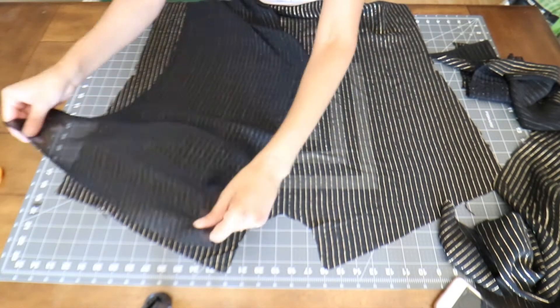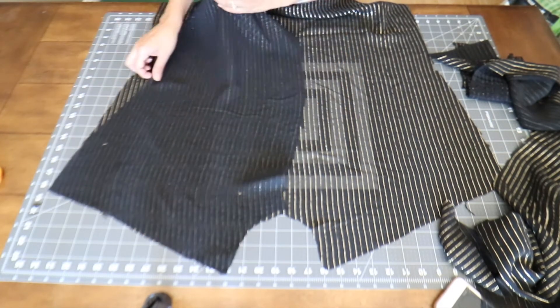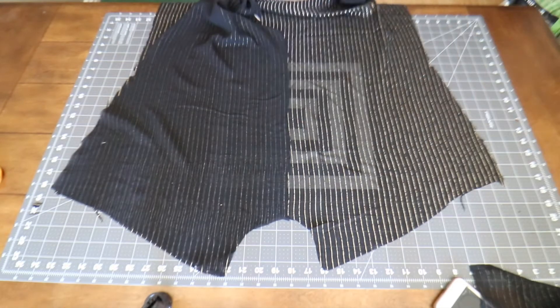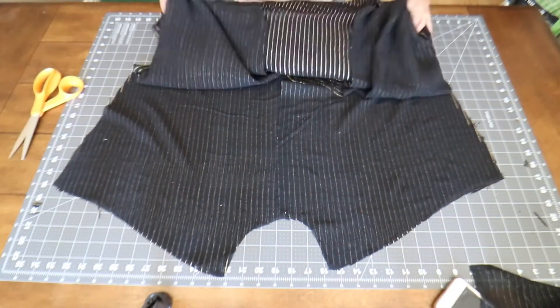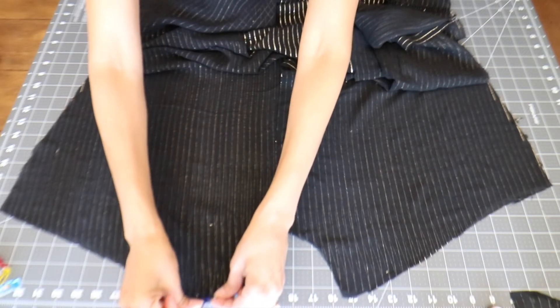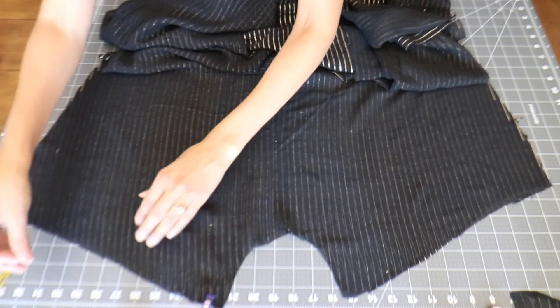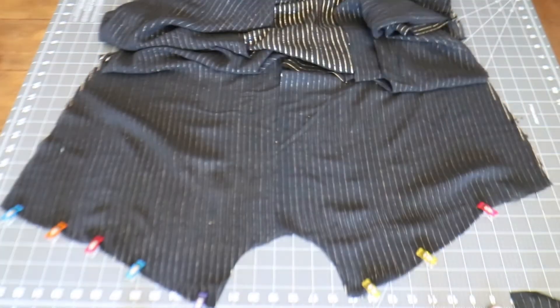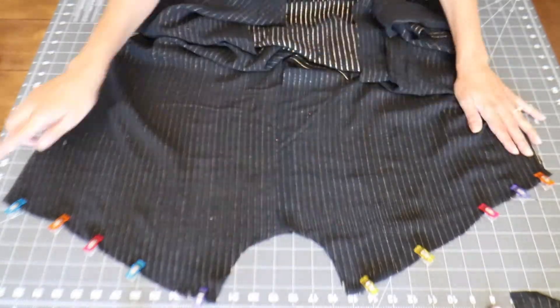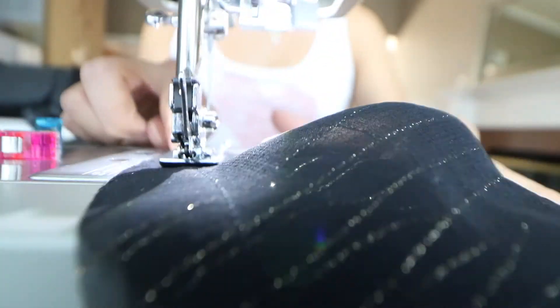With right sides together, place the front swimsuit cover panels on top of the back of the swimsuit cover. Because I'm using 100% silk chiffon, I like to use clips instead of needles, although they do have special needles for more delicate fabric. Then I am stitching across the shoulder.